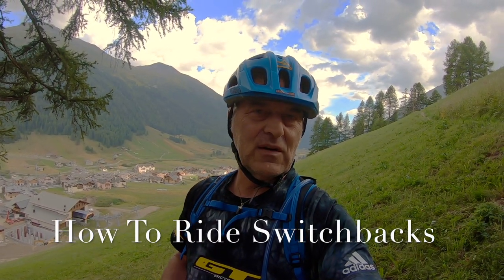There's all kinds of different switchbacks, so naturally there's all kinds of different techniques to tackle them best, fastest, or safest. I will show you a few different ways today, and then we take it from there.